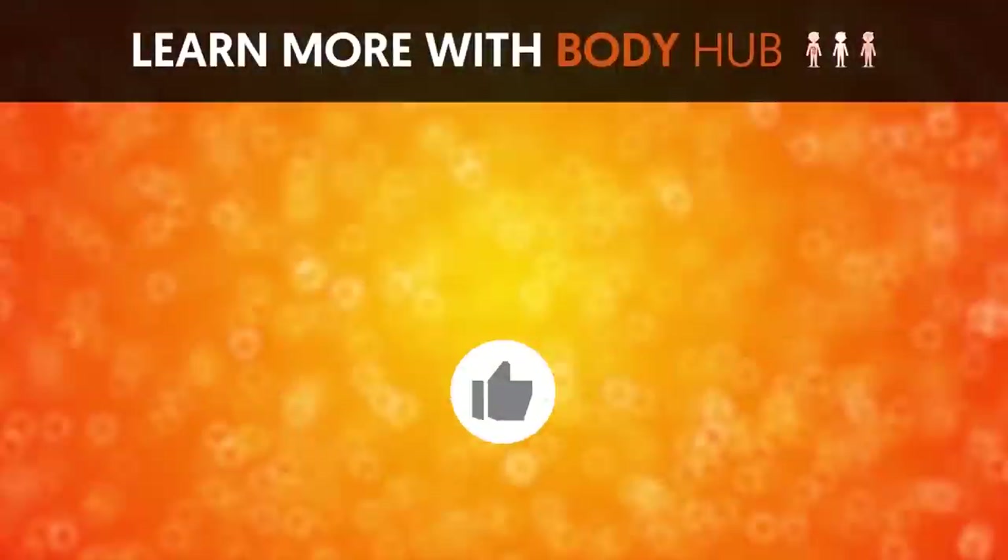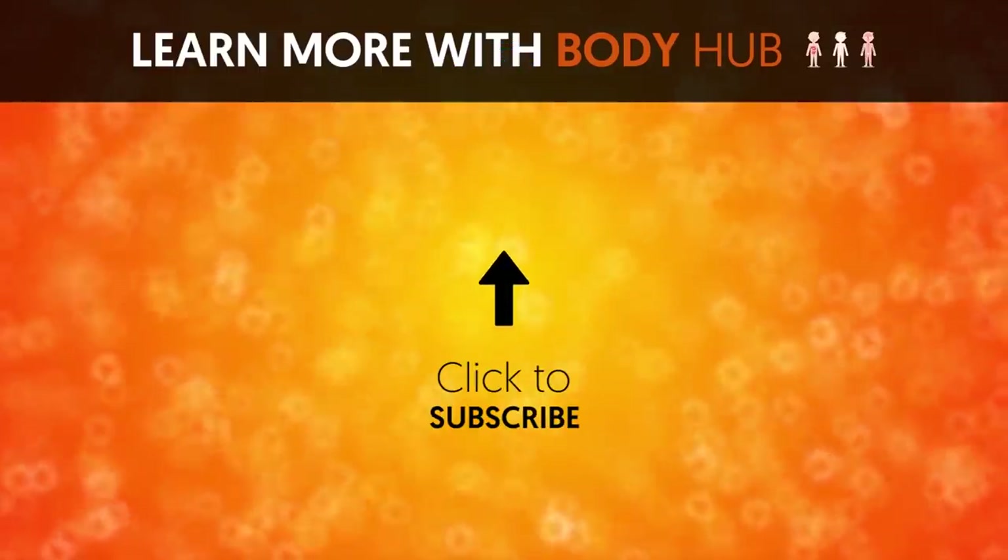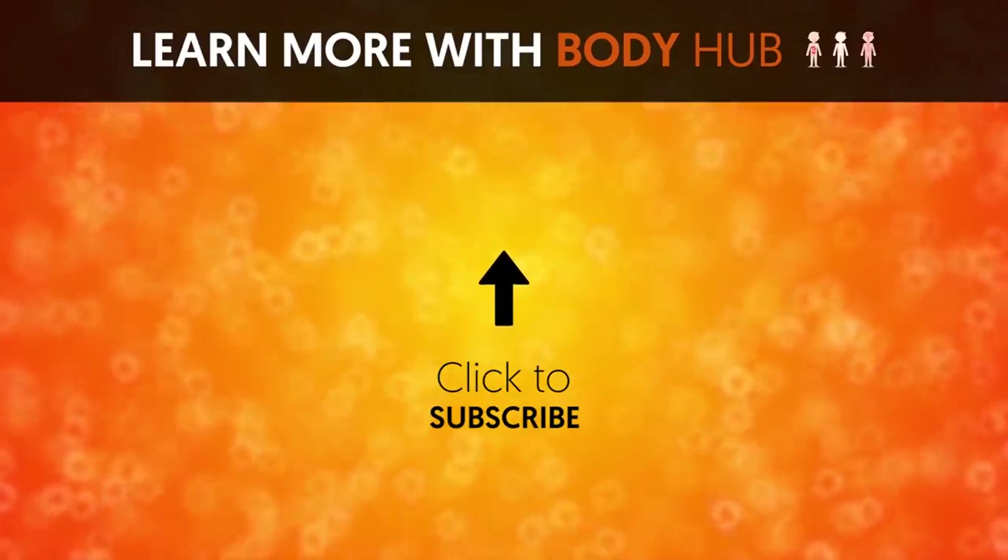Moves like those five work wonders in changing your body. Which ones are easiest for you? Let us know below. If you like the video, give it a thumbs up and share it with your friends. For more interesting facts on the human body, subscribe to the channel.